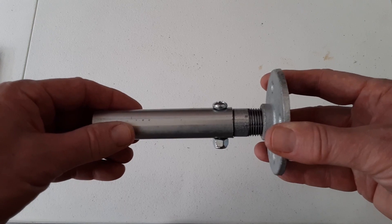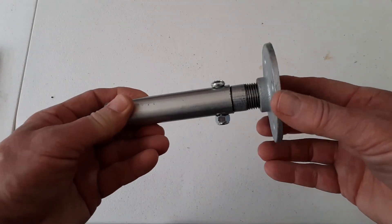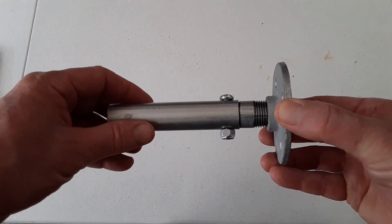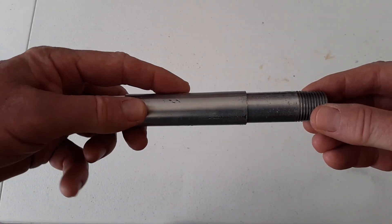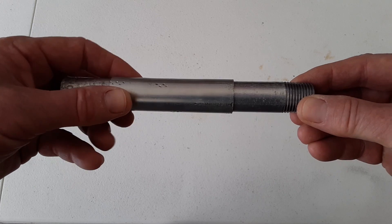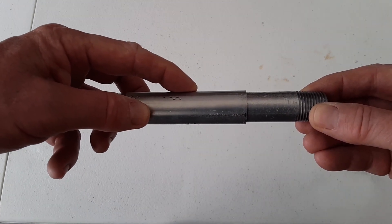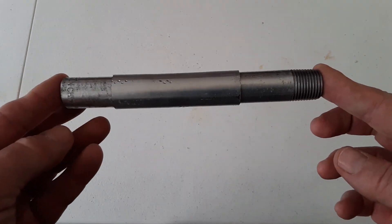If you decide you want to mount this not as a base like this but at a 90-degree angle and you don't feel that this connection is solid enough, you can get a longer double nipple and pound it into the three-quarter inch conduit so it goes in at a much longer length. Then you can drill your hole in and you'll have a much more solid connection.